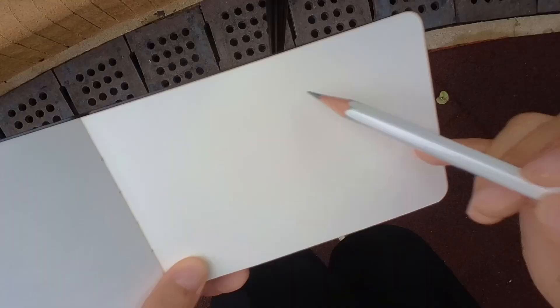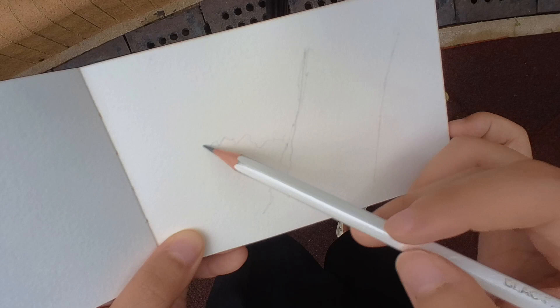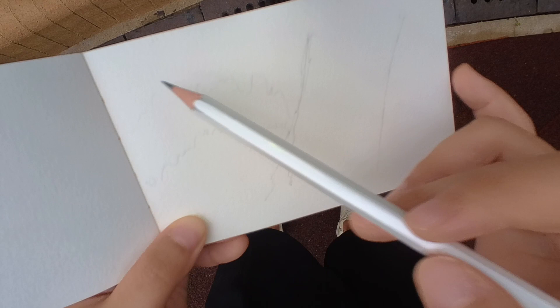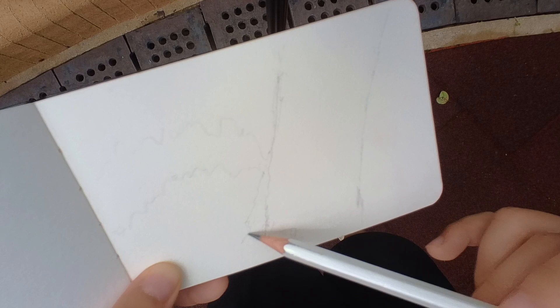I first debated on whether to capture the sketch in portrait or landscape, because the trunk is definitely more of a vertical shape. But I realized the mossiness really only stands out against a dark background, so I decided to flip it to landscape and positioned it slightly off center — rule of thirds — to really focus on the trunk.